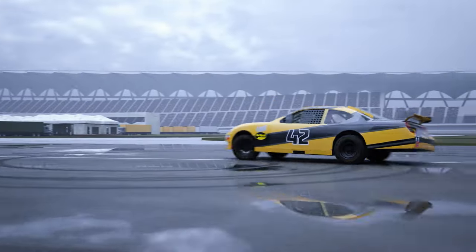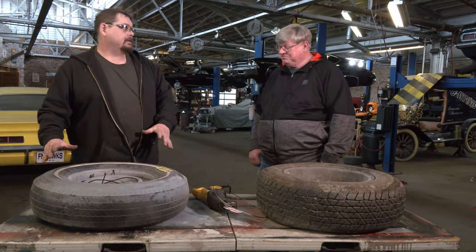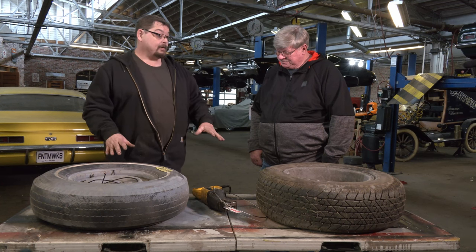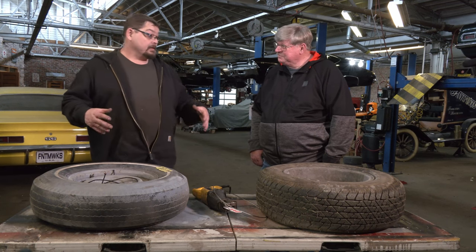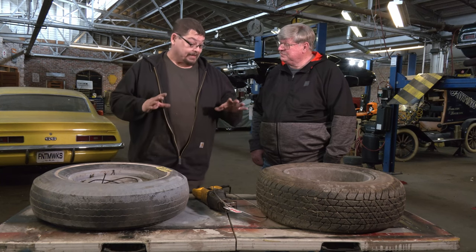When I was a kid, we used to love to do donuts in the parking lot up in Michigan. It was really easy on bias ply tires, but when they came out with radials, it was a lot harder. Now I understand why. A radial tire keeps its radius — a bias ply doesn't. That's the biggest difference in the handling category. The biggest difference overall is the longevity and predictability of radial versus bias ply.